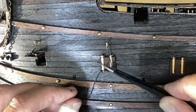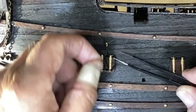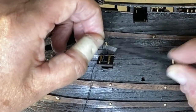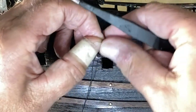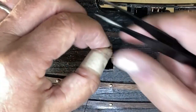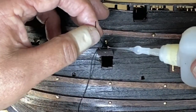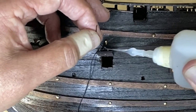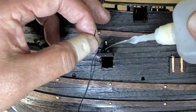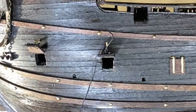I loop it around behind. I know this is difficult for you to see, but I want it to hold that door all the way open. So I'm going to do the same thing here — try some CA glue and patience — and just let that set and dry.